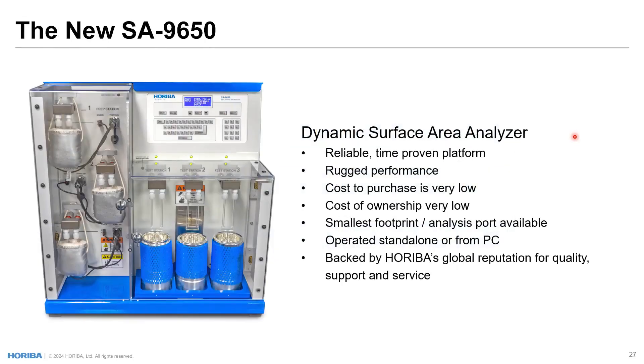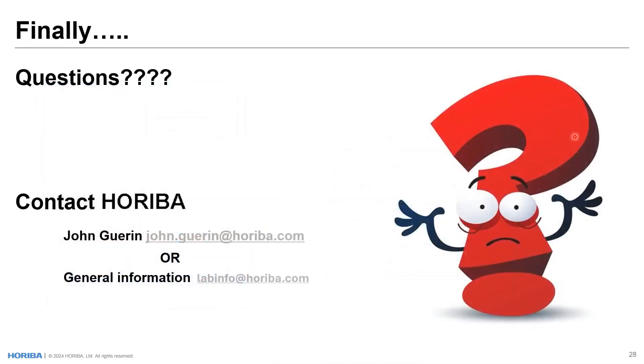In summary, the new SA9650 is built on a reliable, time-proven platform that's been around for 40 years. It has rugged performance. The cost to purchase the instrument is extremely low, and the cost of ownership is also very low. It's probably the smallest footprint per analysis port available when you have everything you need in one cabinet to perform analyses. It can be operated standalone or from a PC, and it's backed by Hariba's global reputation for quality, support, and service. With that, I will stop and see if questions have come in.